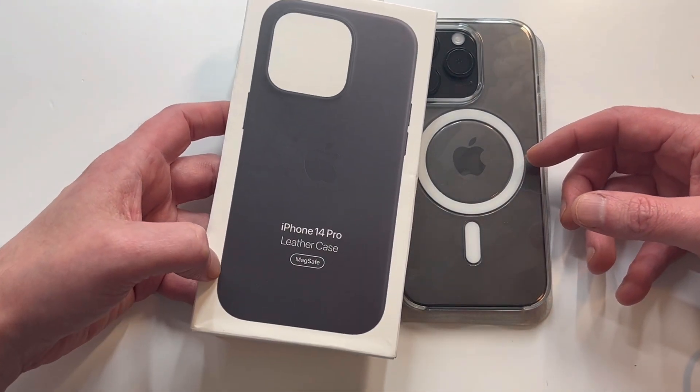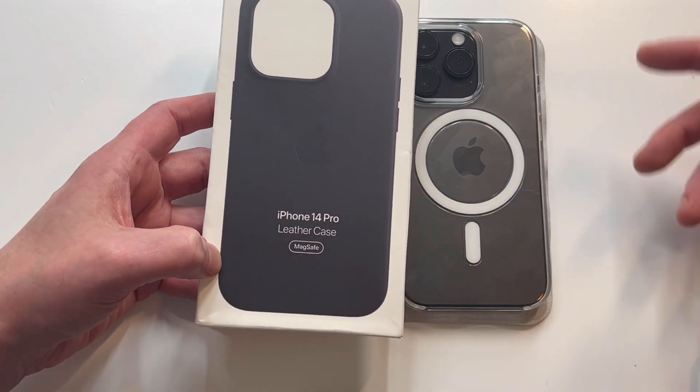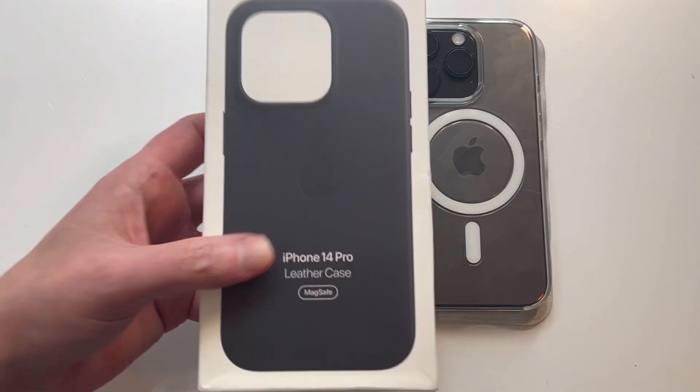Pricing is going to be steep — it'll run you about 60 bucks, so it's very expensive. But I do think their cases hold up really well, so I don't have a problem recommending them.